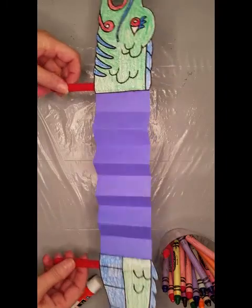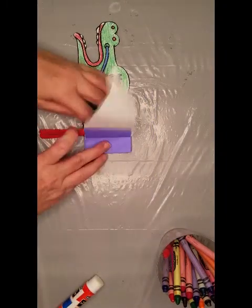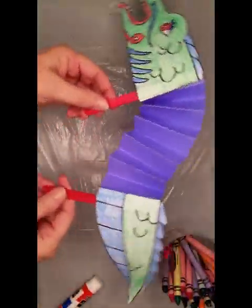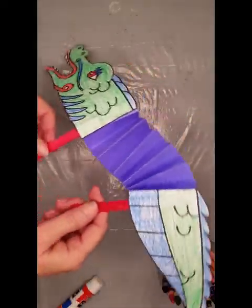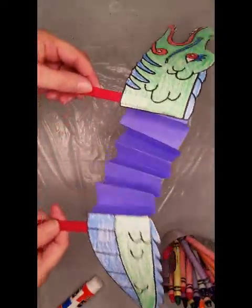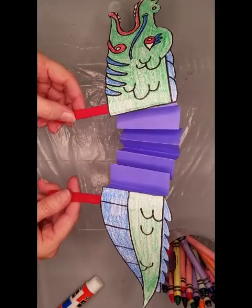Your parade dragon is then ready to play with — as it flies around and attacks the villagers! That's all for now. Have a great day.